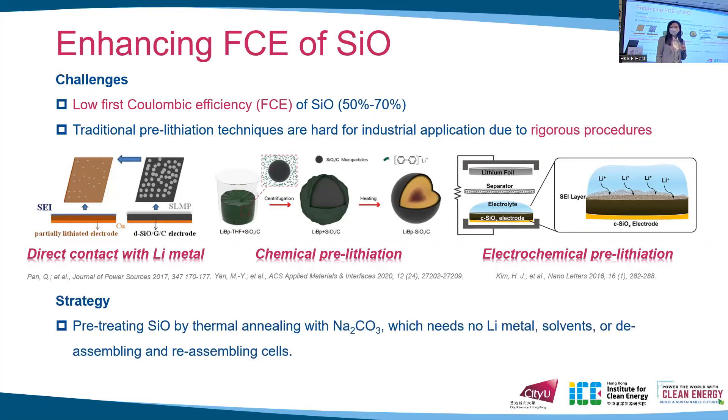So we try to find a new way to improve the first coulombic efficiency of SiO by thermally annealing it with sodium carbonate. Our method aims to suppress the reaction between the oxygen matrix in the SiO and the lithium, rather than provide an additional lithium source.